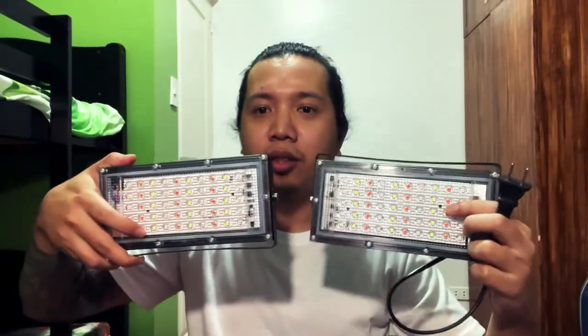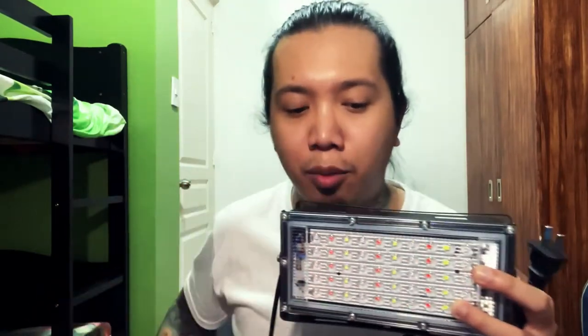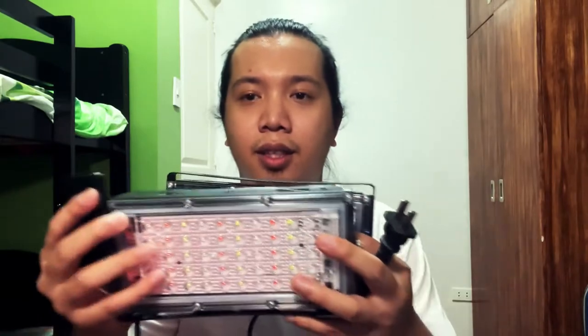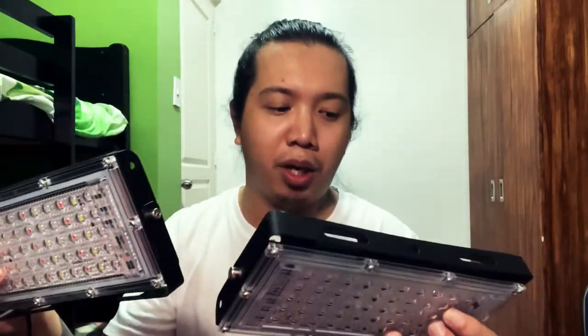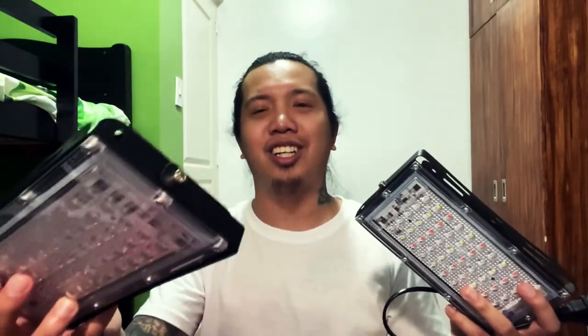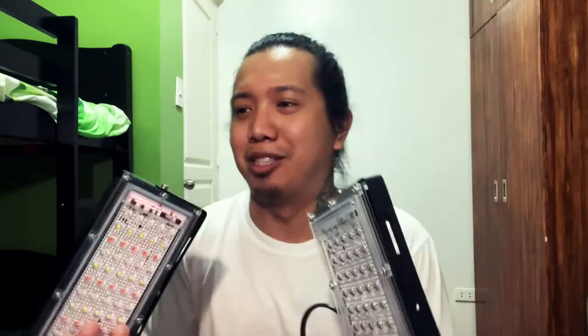Ayan, hindi ko pa sya masyadong na-set up kasi kinesting ko lang, kakabili ko lang din kanina, so ganon lang sya kadali. May ilaw! Ayan guys, ito lang sya. Ito sya ang ginawa ko — bumili ako ng dalawang ganito, LED floodlights, tapos may kasama syang remote. So pwede mong gamitin yung remote kahit yung isa lang. Ang gusto kasi ang lagi kong nakikita usually is blue at pink, kaya blue at pink yung nilagay ko sa likod. Makita nyo naman gaano kadaling gawin yung itsura na to — gaming vibe na gaming vibe, para kala mong tataas sa productivity mo.